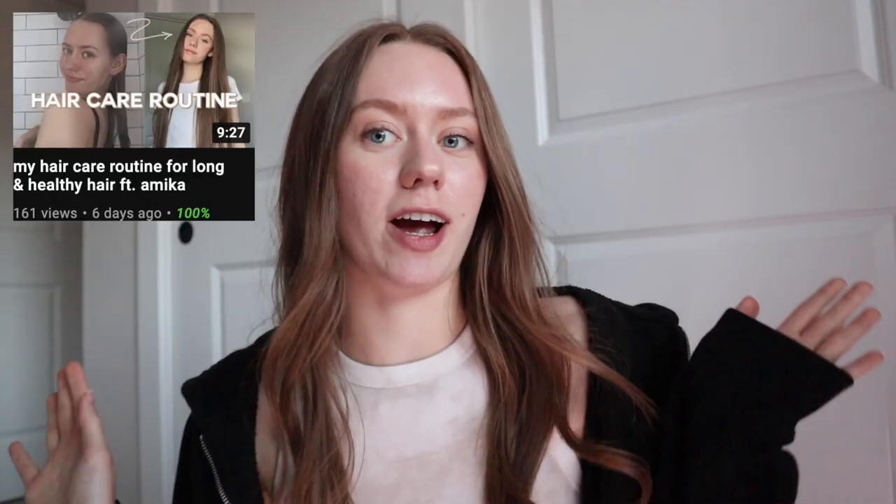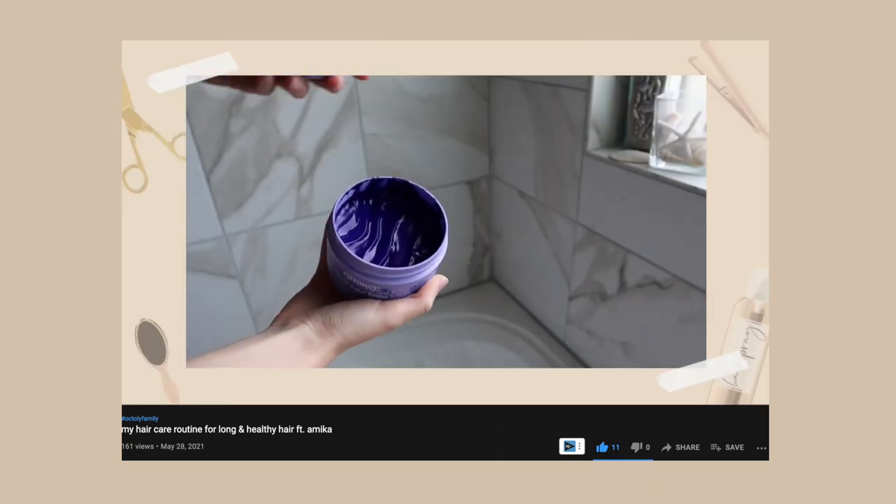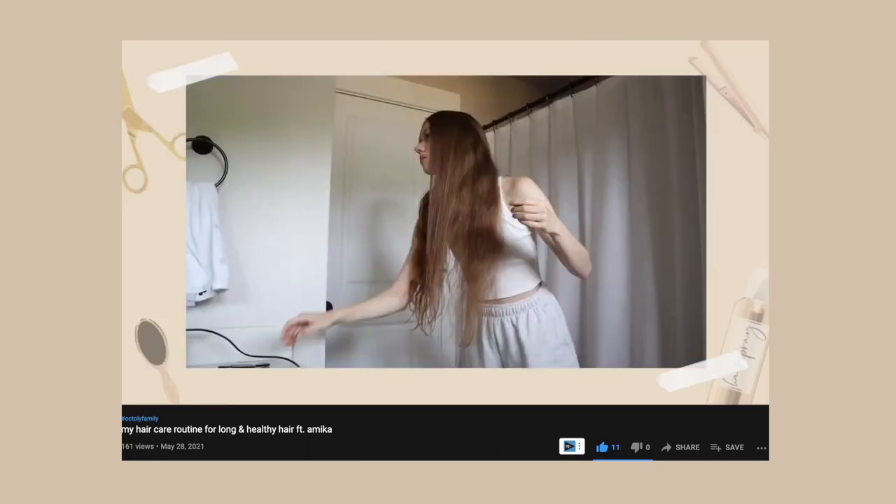Fun fact: my previous video, which is my hair care routine — if you're subscribed you would know, and if you're not you definitely should subscribe — I actually filmed that hair care routine video 100% on this camera. You can look at that video and kind of see how the quality was. It was in different lightings: I was sitting in this setting where the sun was going down, and I filmed in the bathroom when I was washing my hair, which was a slightly darker setting.